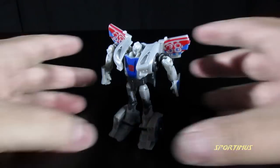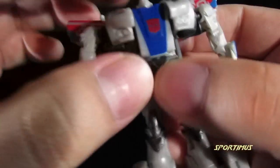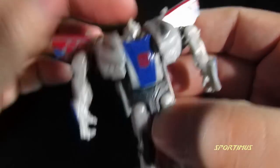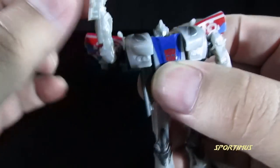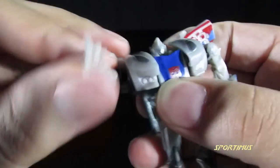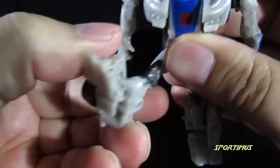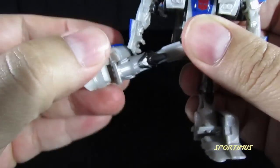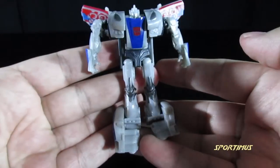Poseability on this guy is rather decent. He is a Cyberverse figure, so you're not going to have any head movement or waist movement, and no elbows or knees, but you do have shoulders. You want to be careful with his hinge, but it goes up, down, and in and out. His legs go forward and back, and side to side, and he has ankle pivot from his transformation. So that's not too bad for a little guy like this.